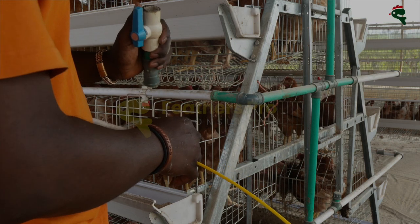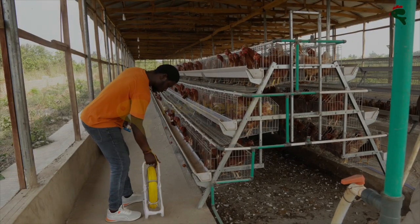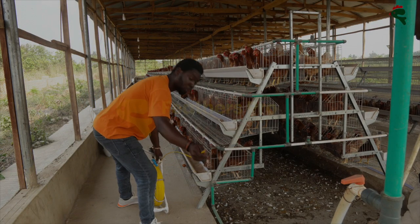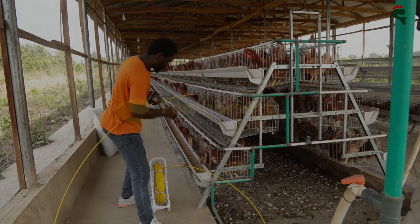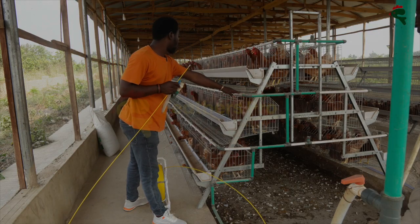It's a rule that whatever water you cannot drink, you should not serve to these birds. So if you have a layer farm and you want to achieve the highest possible production, you must be able to provide your birds with clean water — and this is one way to do it. You see inside these pipes, that's where the water passes.